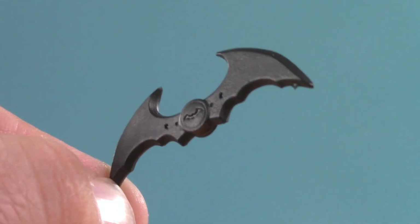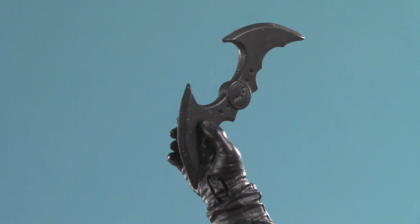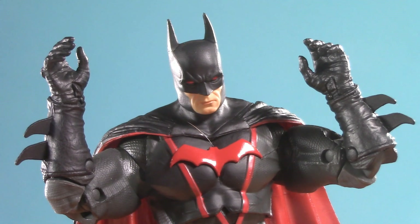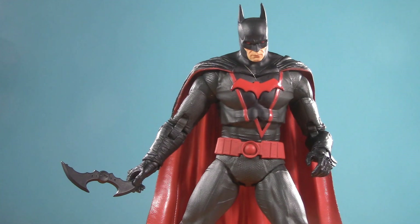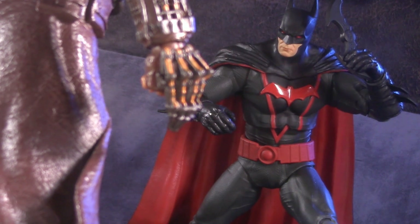Otherwise, all this Batman comes with is a Batarang. As I said in presentation, these hands are a bit more relaxed, but he can still hold it. Even so, what this figure desperately needs are alternate fists. And honestly, some other Arkham-related gadgets wouldn't have hurt either. But playability is more than just accessories — it's also about how well your figure plays with others.